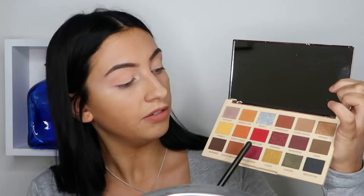So the reason why I'm setting the concealer is because we're going to use this red eyeshadow called 21, and when you put red directly on the concealer without any powder it tends to turn into purple instead of red.